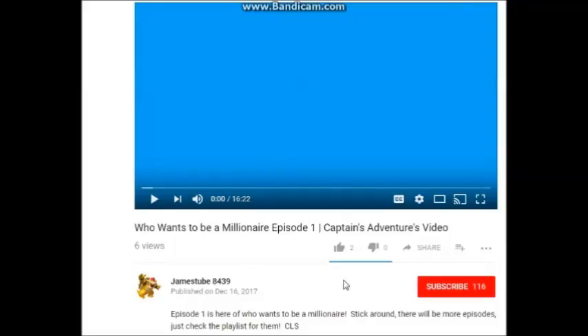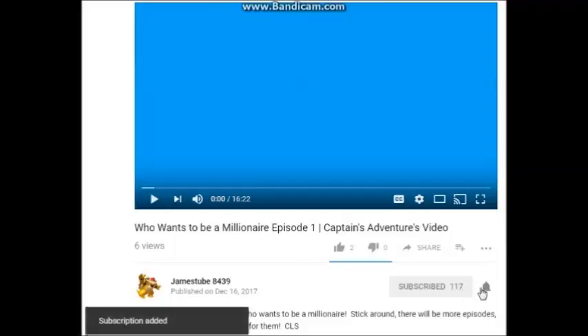Hey guys, if you haven't, make sure to subscribe to me, turn on push notifications, and like this video.